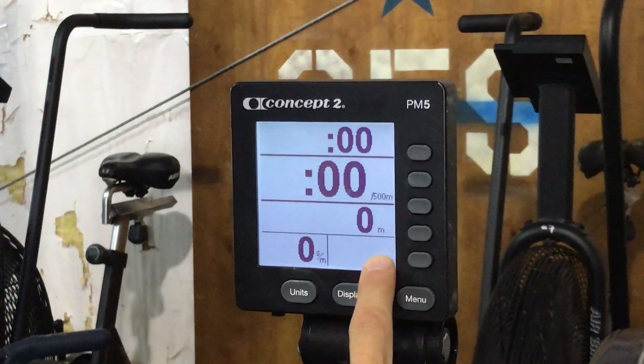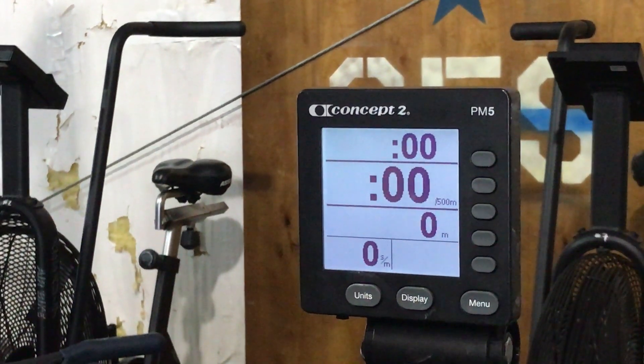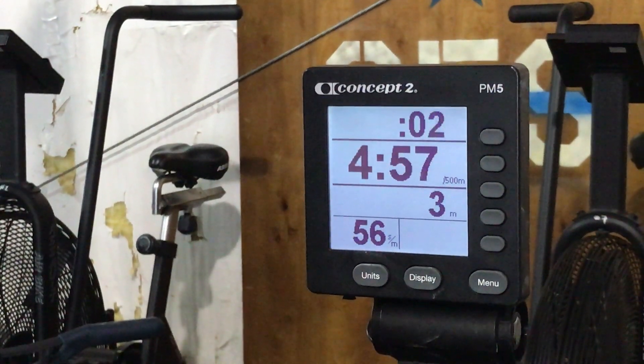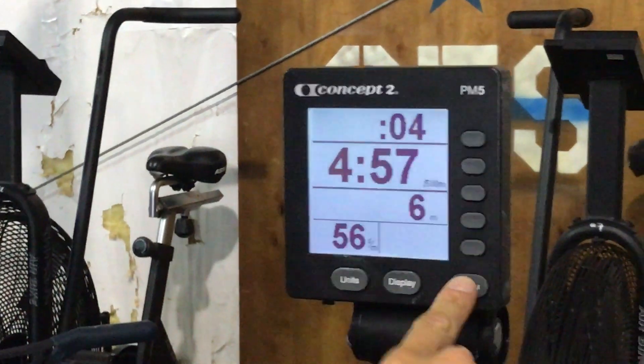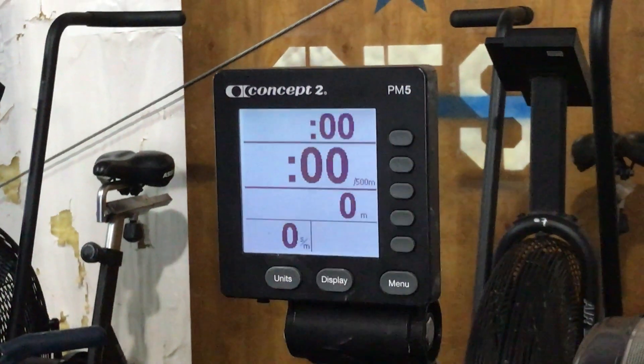If you wanted to return — so you rowed, you get someone else on here, and you want to reset the rower because you don't want to have their information on there — hit the menu button. It brings you back, and then you can hit just row.